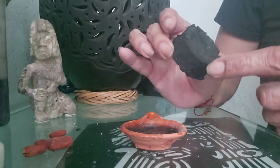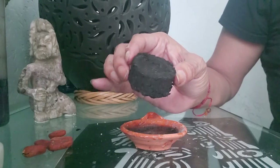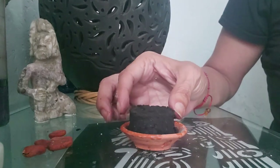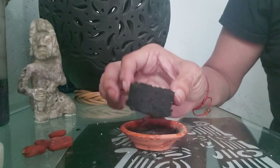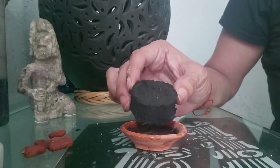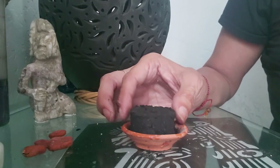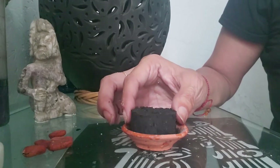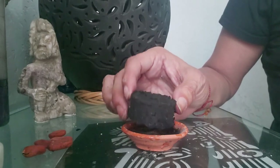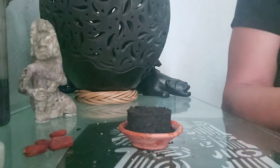With this charcoal, it only takes one time to light it up and you will see that red will circle around the charcoal disc and then go towards the middle. Once you light it up, leave it inside the container or incense burner and do not touch it. If you need to move it for any reason, use a metal object. Please keep this away from children and animals — they could be very curious and drop the container or touch the charcoal and get burnt.